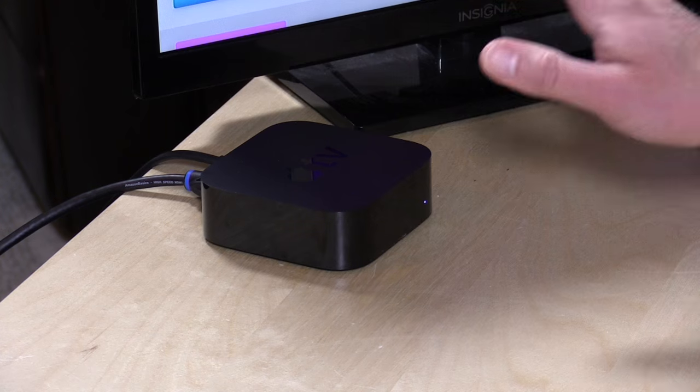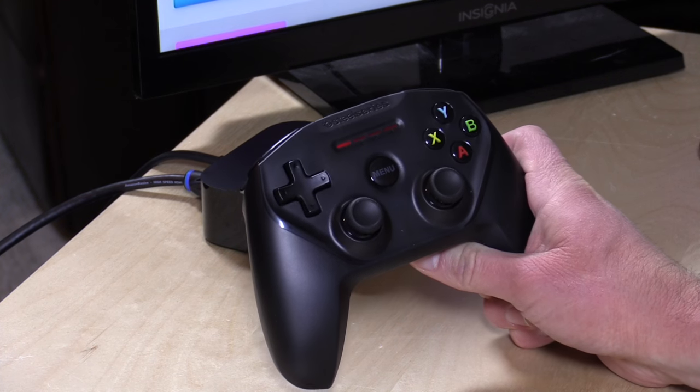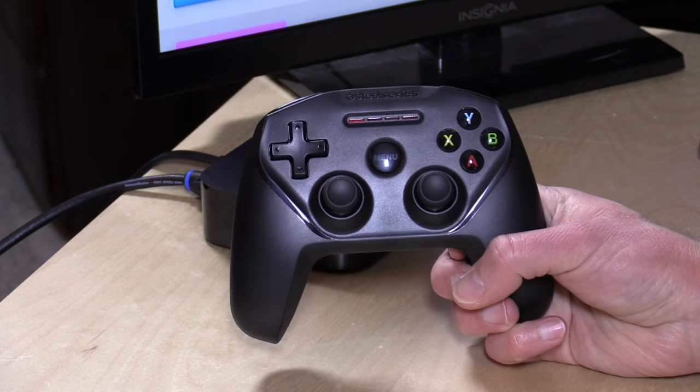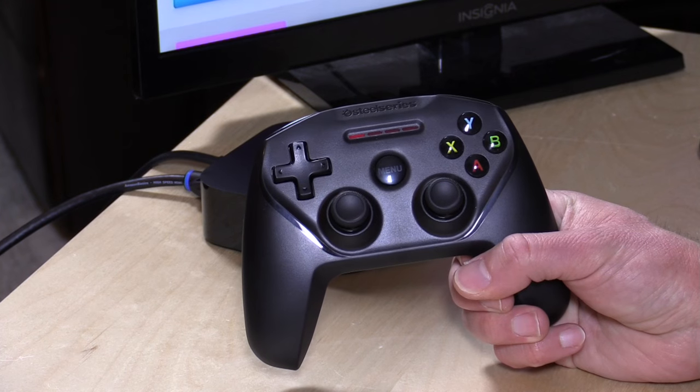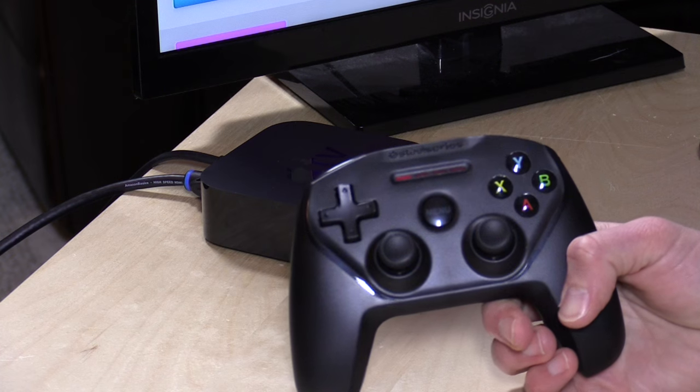Hey everybody, it's Lon Seidman and we've got the Apple TV back on the desk again today because we've got another game controller to check out for it. This is the SteelSeries Nimbus, and this has been the controller that Apple has been pointing people to who want to play games on their Apple TV. It's for Apple devices only because Apple has their own controller protocol — so iOS, which includes Apple TV, iPhone, iPad, and some things on the Mac, but that is it.